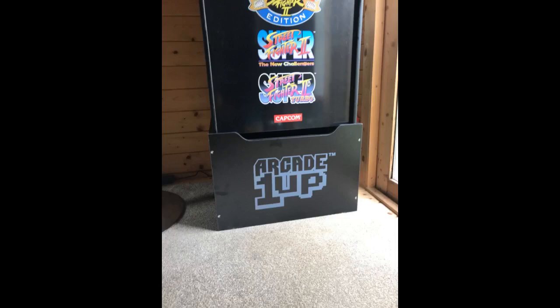Great product. I love how it adds height to my 1UP arcade machine and makes it more comfortable to play. That being said, don't pay $93 for it — go to Walmart's website and pay $39.99.